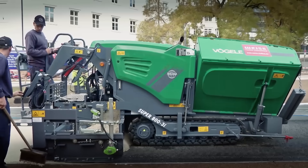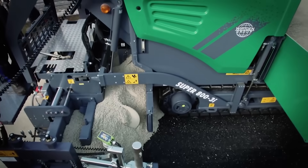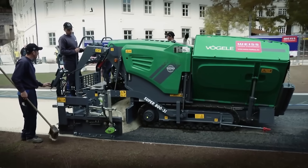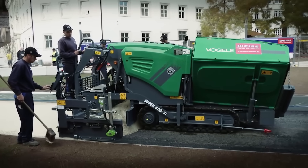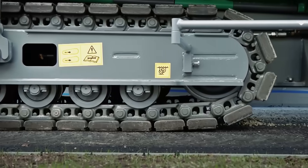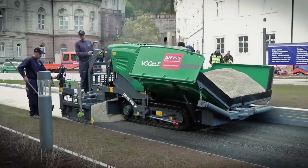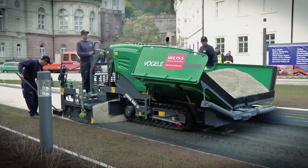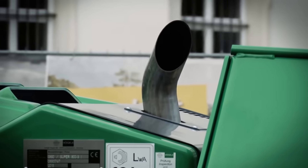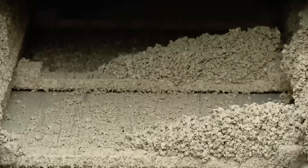The video demonstrates the performance of the Super 800 III, a new generation machine that stands out for its compact size. The overall width of the device is only 1.4 m, while it's capable of laying up to 300 tons of asphalt per hour. The compact dimensions allow working in tight spaces, even in the narrowest areas.